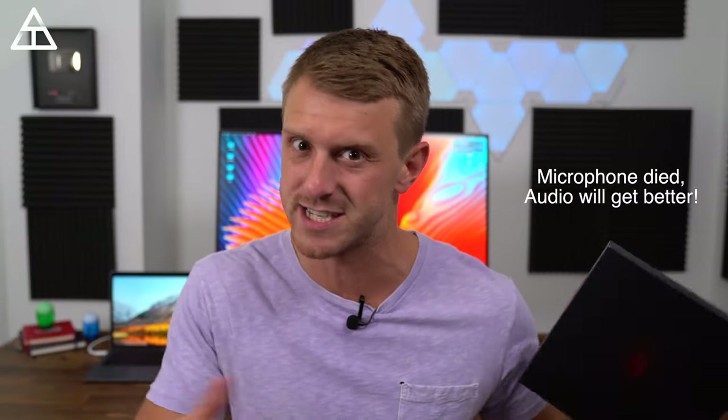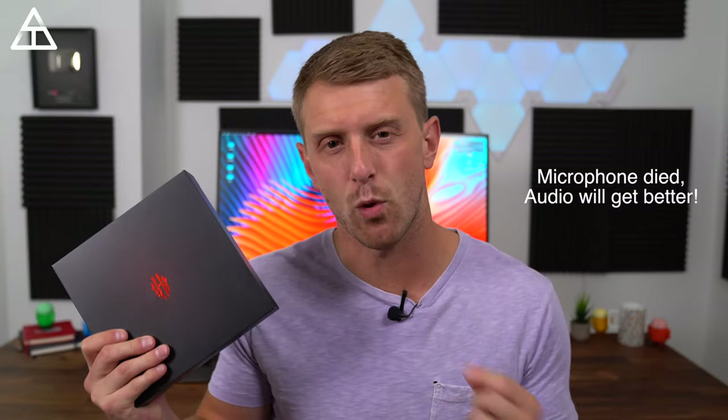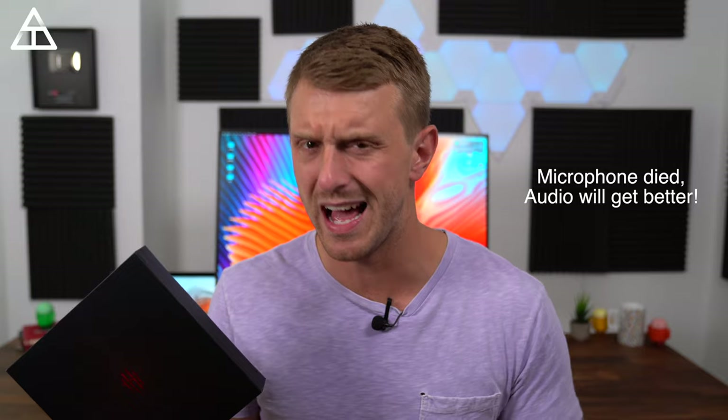Hey everyone, Tim Schofield here. It's time to check out a phone that you most likely have not heard about. The name of the phone is the Red Magic 3 from a company called Nubia, which is a subsidiary of ZTE. This phone starts at $480 and you get a lot of good specs.